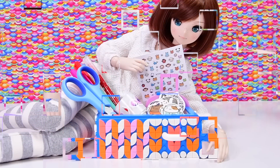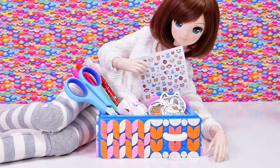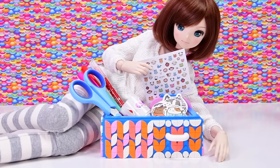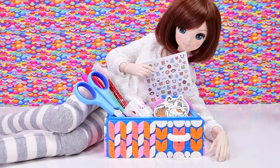We have got the desk organizer all completed and decorated, and I think it looks so cute. The colors do work - I'm so surprised! Color me surprised. Oh gosh, that was a terrible pun.